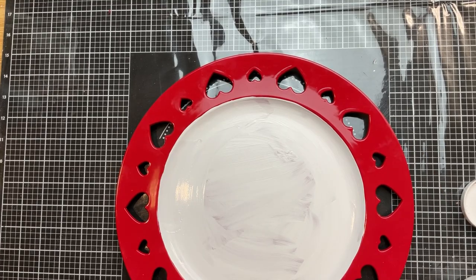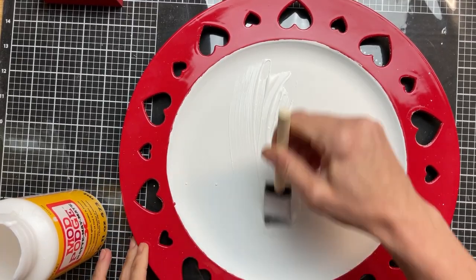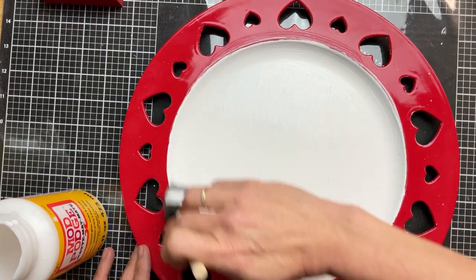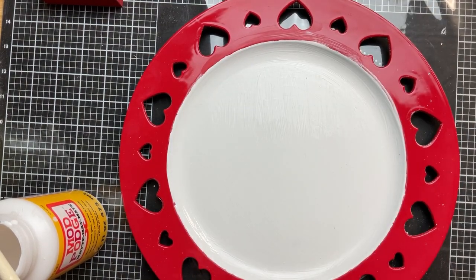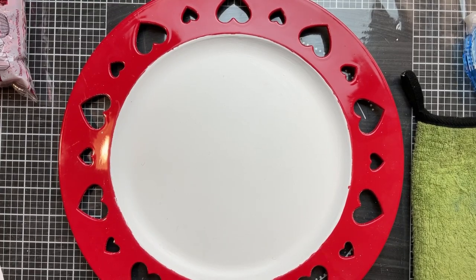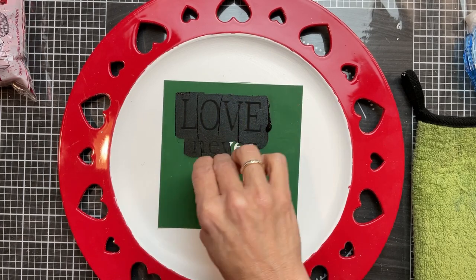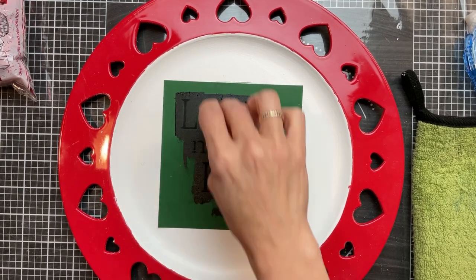Once my two coats of chalk paint had completely dried I took my matte Mod Podge and went over just the white paint part of my project and let that dry. Next I took this stencil from our Christian love quads that says 'Love Never Fails' and has the scripture reference in 1st Corinthians. I centered that on the white middle of our plate and then used some black chalk paste to stencil it onto the center.